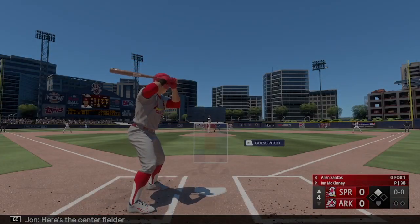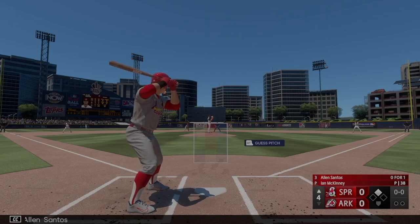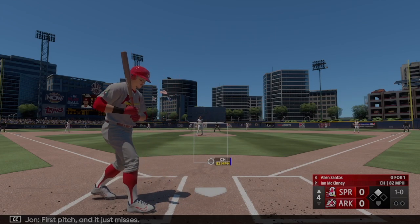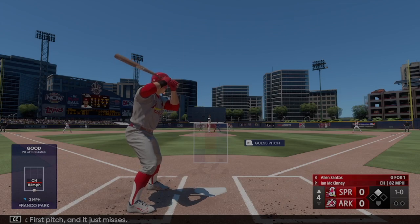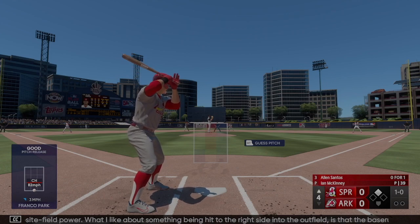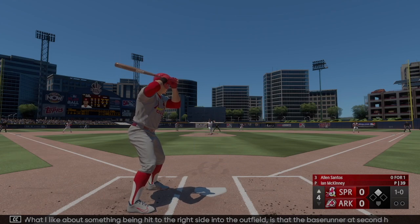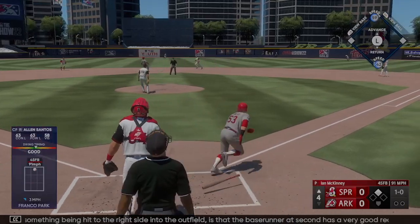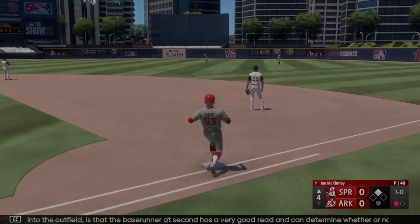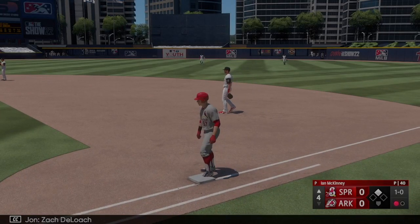Here's the center fielder Alan Santos — first pitch and he just misses. Hitter's got some good opposite field power. What I like about something being hit to the right side is that the base runner at second has a very good read and can determine whether or not he can score. DeLoach makes the grab and there's one away.